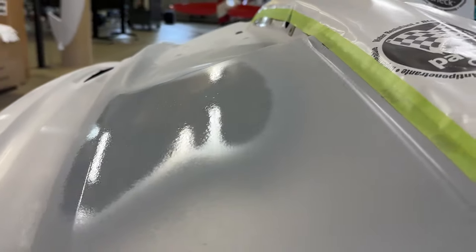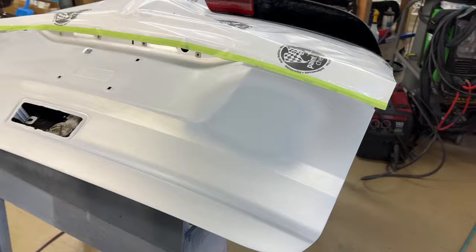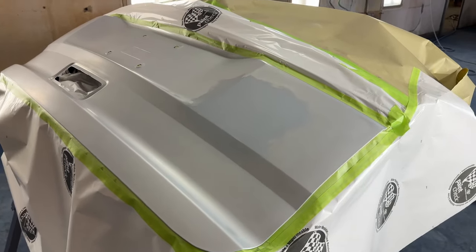This is primer surfacer. This is what you spray over your body work to conceal and seal it in. It builds up high and then you sand it back down. You can see here after we've sanded it down — it's a lot smoother now and the body work is sealed in.